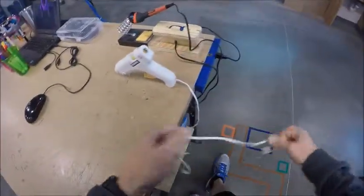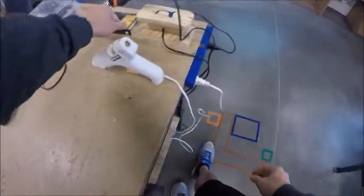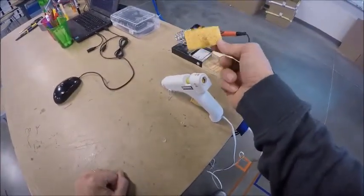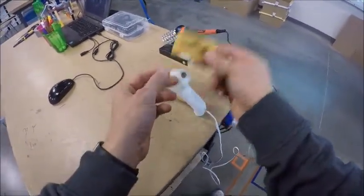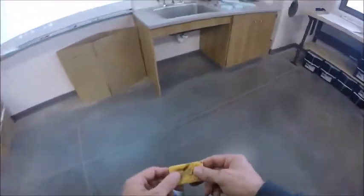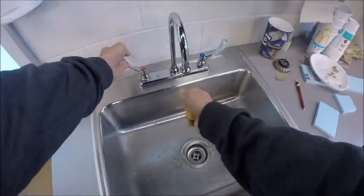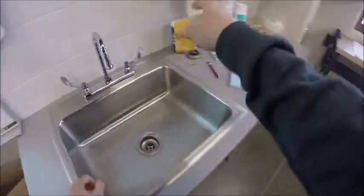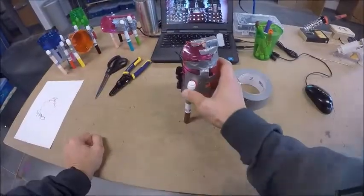There's one other thing to do: your soldering iron has a little sponge that might be dry. We use this to clean off the end of the soldering tip. Take it over to the sink, wet it down a little bit, and squeeze out the excess water. If your hands are a little too wet, get a paper towel. Then simply take the sponge back and put it inside the holder.